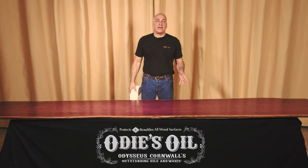Thank you for watching our video on how to apply Odie's Wax. If you have any questions, please feel free to ask — we're always here to help. Remember to like this video and subscribe to our channel to see more videos like this one.